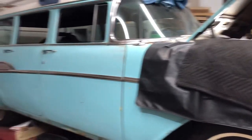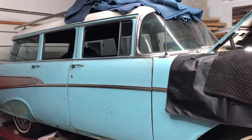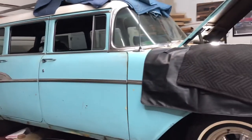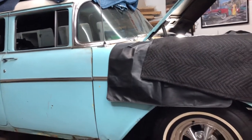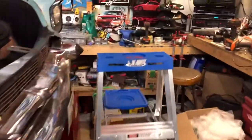Hey, welcome back. We are looking at the '57 Chevy wagon, the Bel Air model. Today I'm going to go through a little bit of the heating system and show you the work that has been done to that so far.